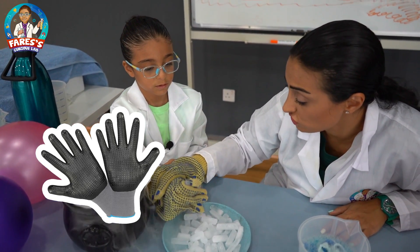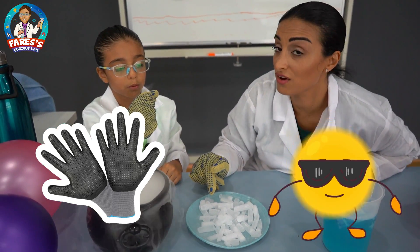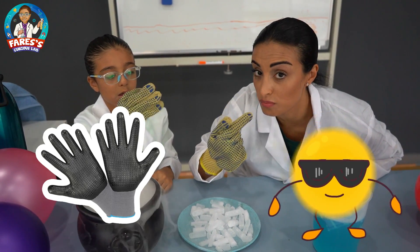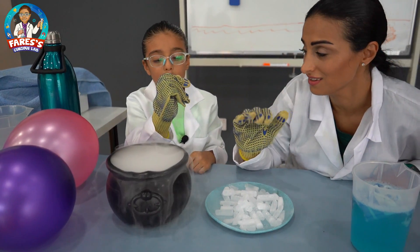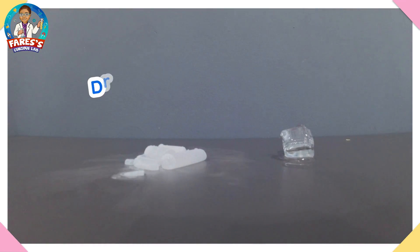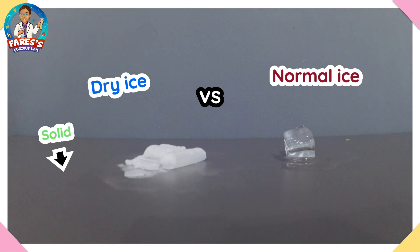So it's dangerous if I touch it without gloves. So please, kids, remember, this is not a regular ice. You cannot put it in your mouth when you use it, okay? Just remember this. We're gonna put dry ice versus normal ice and see what's gonna happen.